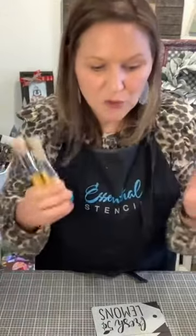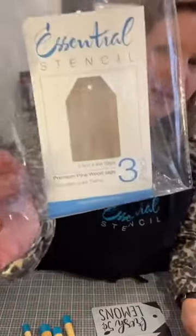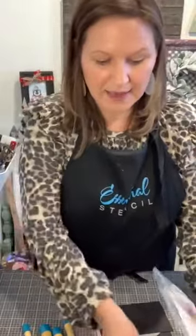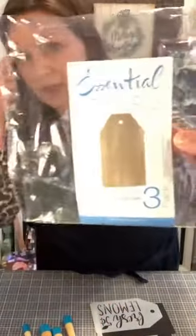The brush set comes in four different sizes, which is awesome. I sometimes supplement with other brands for a variety of sizes, but mainly these are the ones I use — so I'm going to use these today. I'm going to use the tags. Essential Stencil has wood tags that fit perfectly with the tag stencils. This is the set we're going to use today — they are coordinated to go together. You can get the tags on the website.